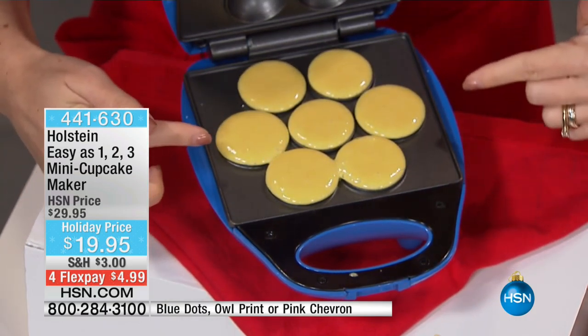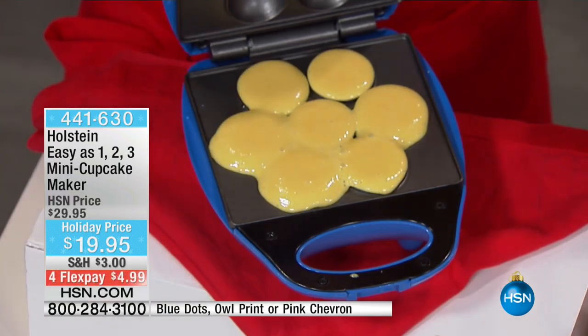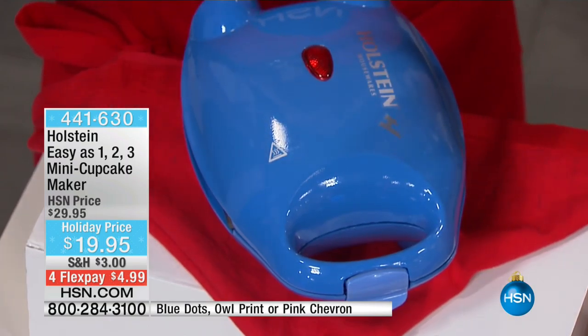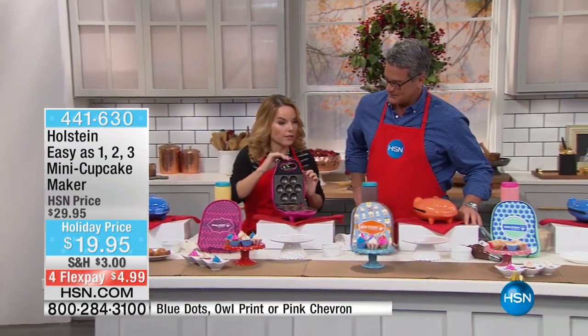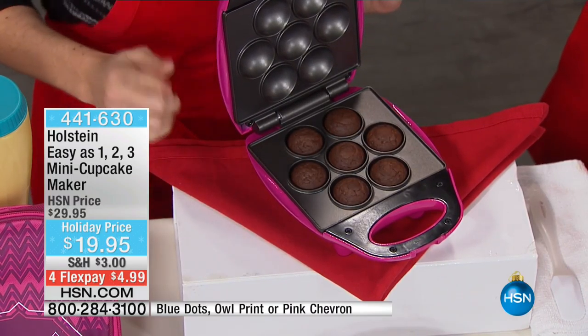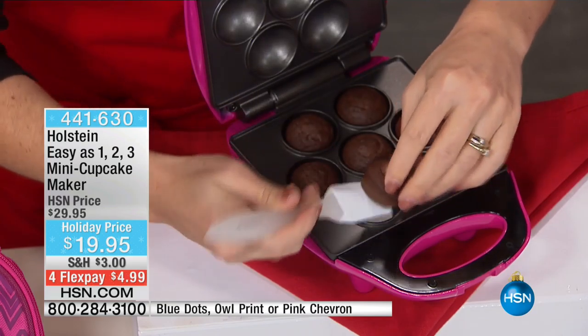You can pour right in or you can spoon it in. It's non-stick top and bottom, and that means even if you miss a little bit or it runs over, not a problem — it's going to just peel right out at the end. Because it's non-stick, everything just comes right out. I'm just going to go ahead and close it. We're going to come back in literally four or five minutes. That's all it really takes, and we're going to have some treats ready to go.